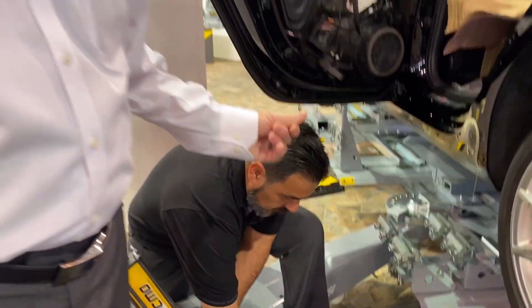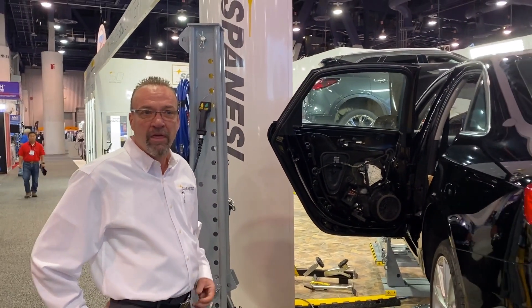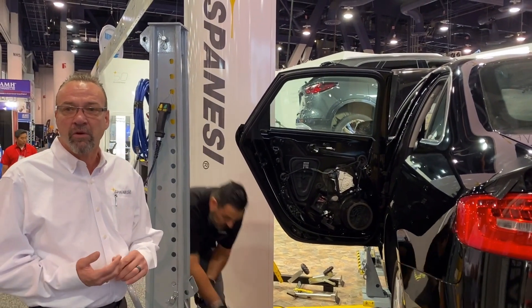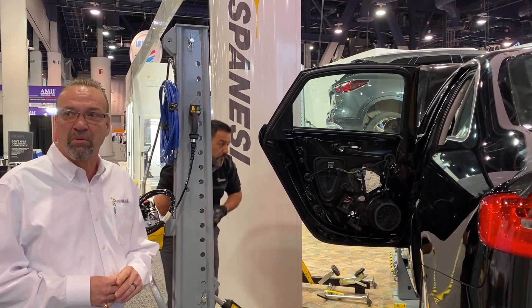So right now he's made it to about 75% of the dent. He'll be able to work it down to 95% of the damaged area, and then we'll be able to complete the repair. We haven't damaged any corrosion protection. We haven't heated the panel. All we have done is used our proprietary glue and our pulling system to be able to pull it out.